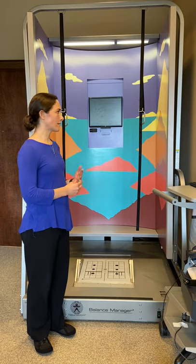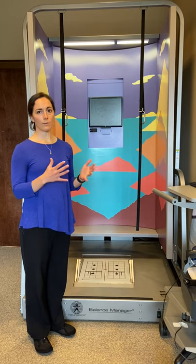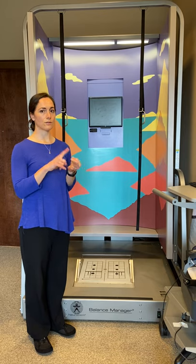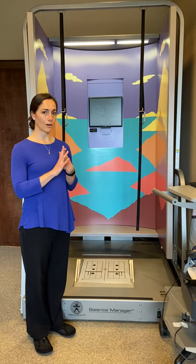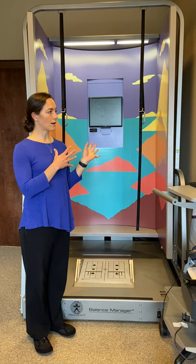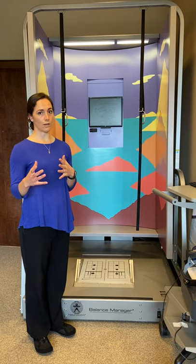This is the computerized dynamic posturography machine used to assess the function of your balance systems — your inner ears, your eyes, and the feeling in your feet and legs for balance. Those are the three we all use. This test helps us to determine which areas are not functioning well and which areas might need improvement.